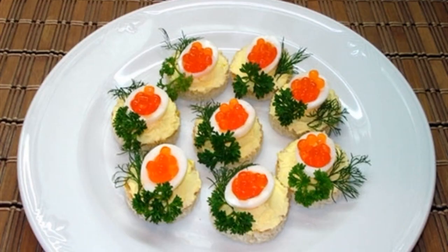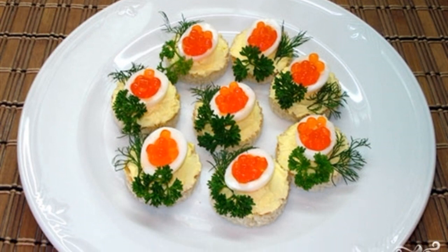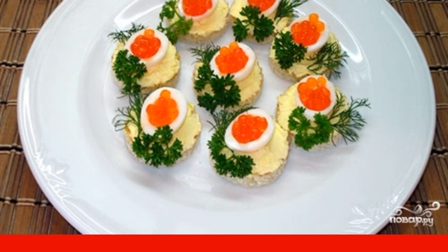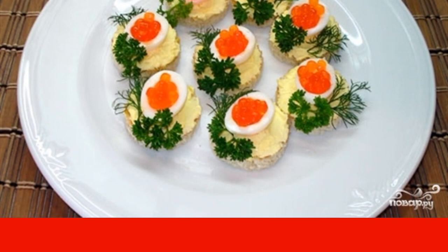Add salt. Now lubricate each piece of toast with the resulting yolk mixture. Caviar can be put on top immediately, or placed in quail egg whites. Beautiful and delicious.